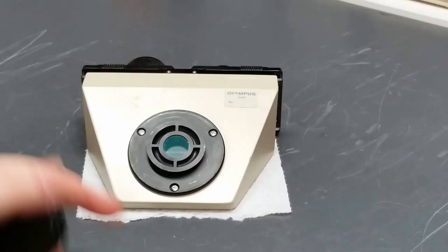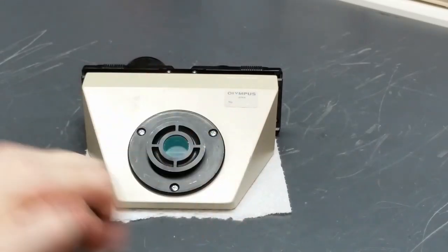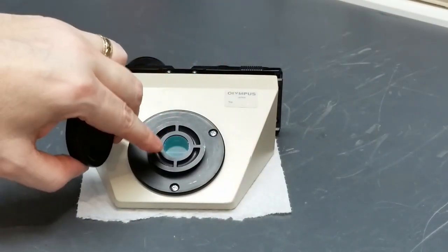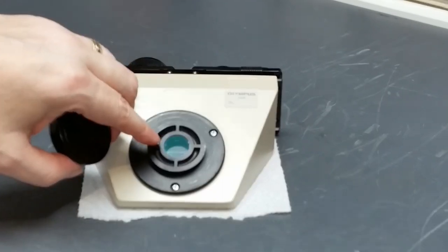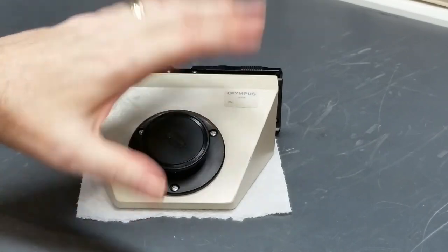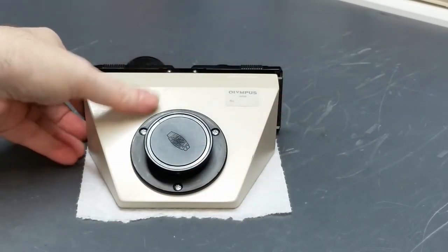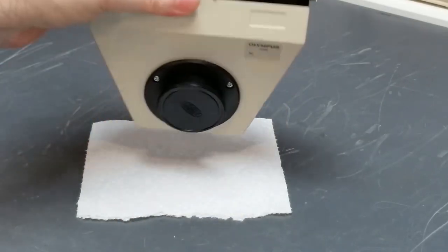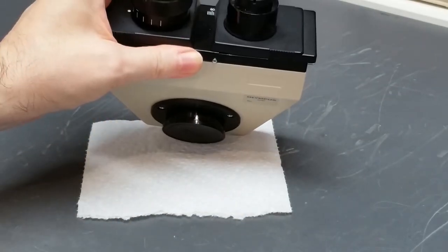Before I do just about anything else to this head, I've got a little plastic dust cap that I want to put over this bottom mount. There's a lens — or rather an optic, a cylindrical prism as they call it — right here. I want to cover that up just so I don't damage it or get it dirty. If you don't have a cap, just be really careful and make sure you don't cause any damage to that optic.